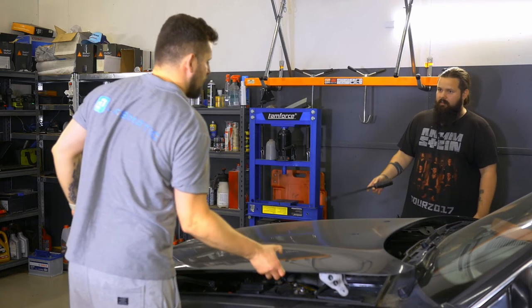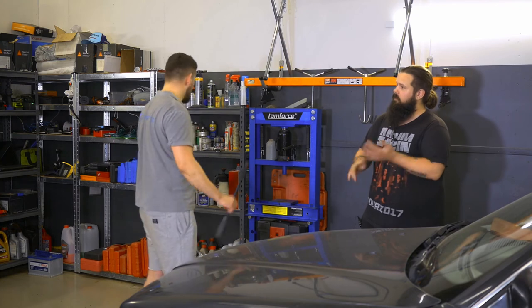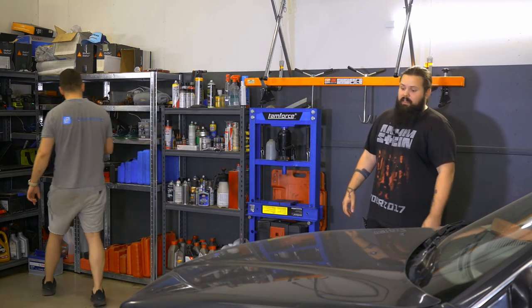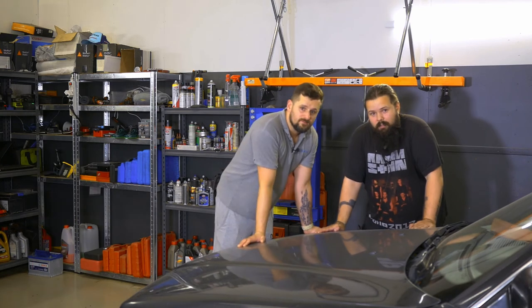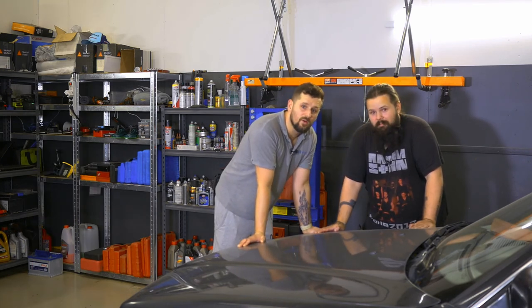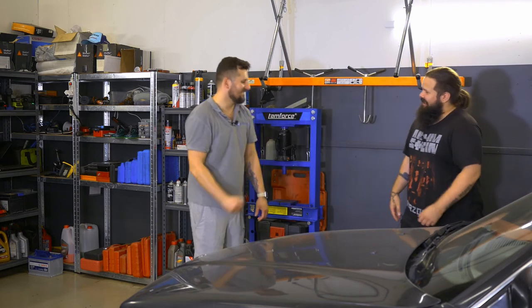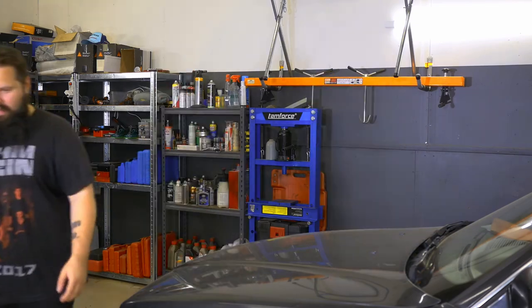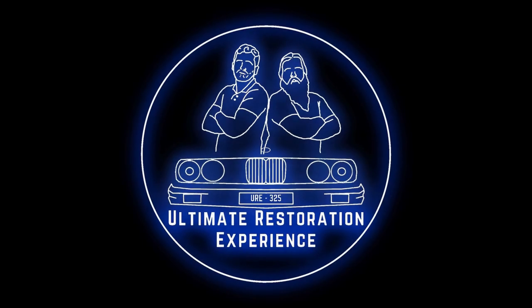Maybe this is what we should fix next — because putting a stick under the hood is not super safe. Thank you, and goodbye. We're done. Thank you, David — it was good. Now I'll clean the floors. Always some struggles, always some struggles.